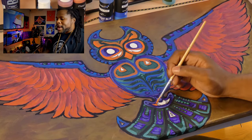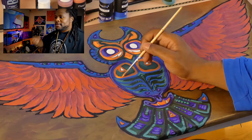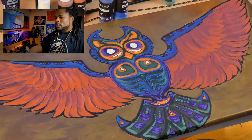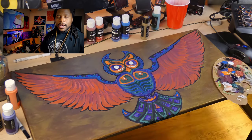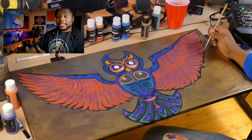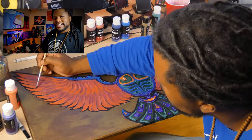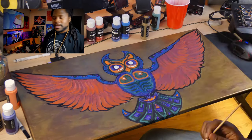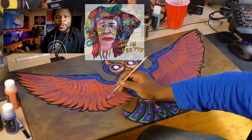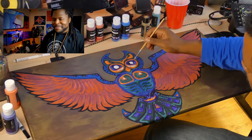Alright guys, as we get to wrapping up the painting, I just want to reiterate how much I love how this piece turned out and how much I'd love to keep going in this direction. If you guys like the tribal animals and these types of things, let me know in the comments — I'm going to keep going with it anyway, but that little bit of reassurance wouldn't hurt much.